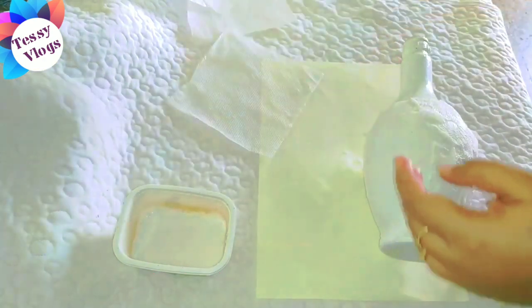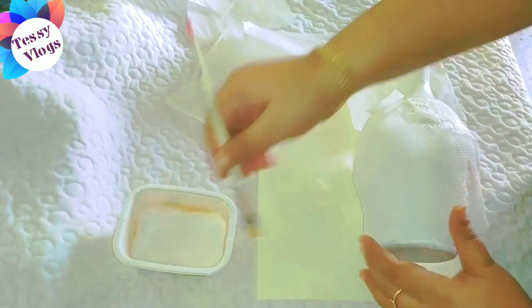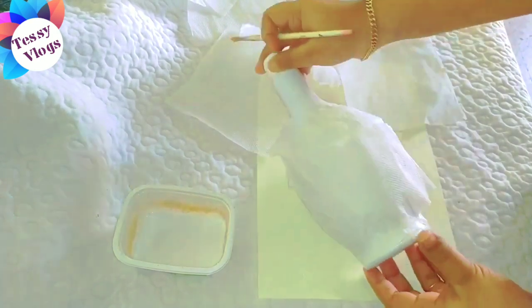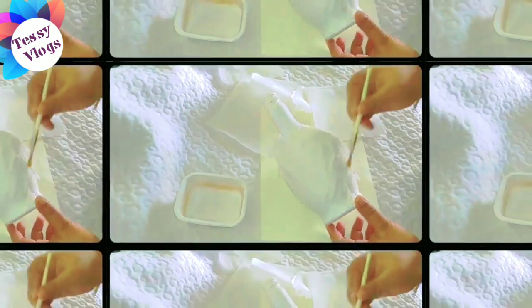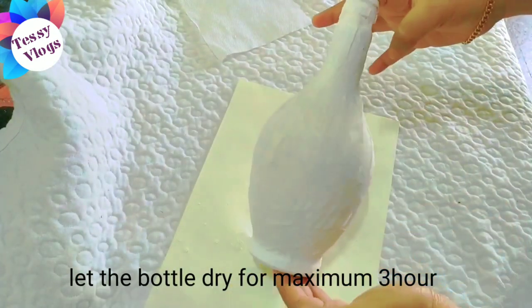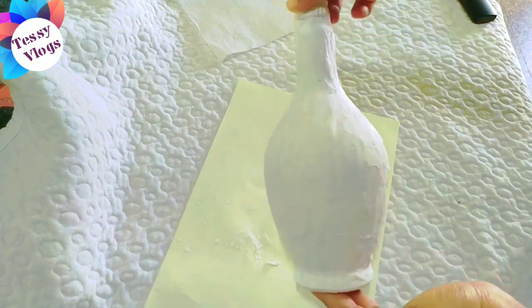We will put a few more colors. You can put three kinds of paper in the bottle. Let's put a few more water in the bottle.